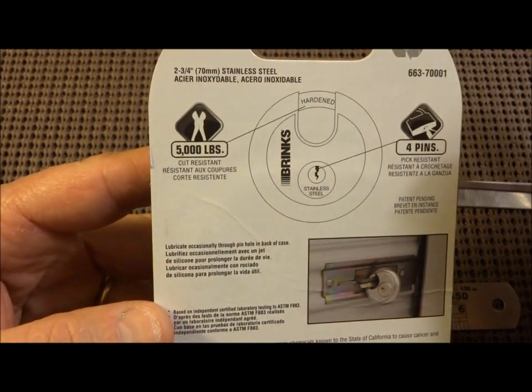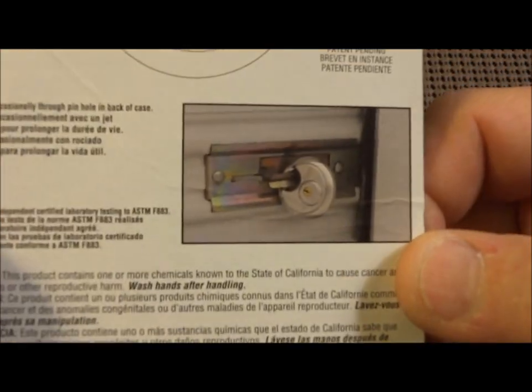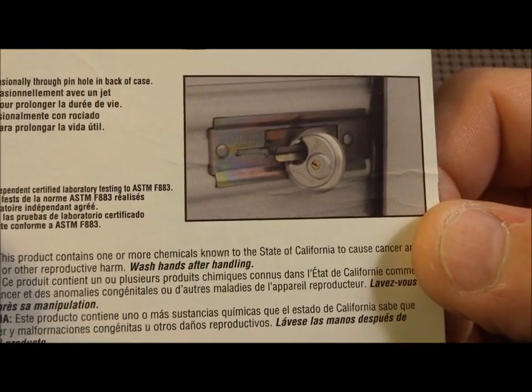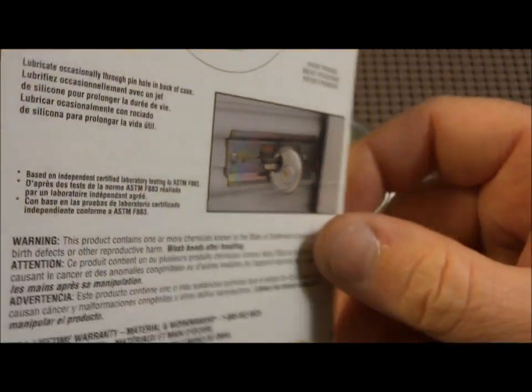Hardened steel shackle, 5,000 pounds — so we're not going to be snapping that in our teeth. If you look closely at that picture, you can see how these are employed, and you can see it would be kind of awkward to pick these if they were on a Roladin or a storefront.